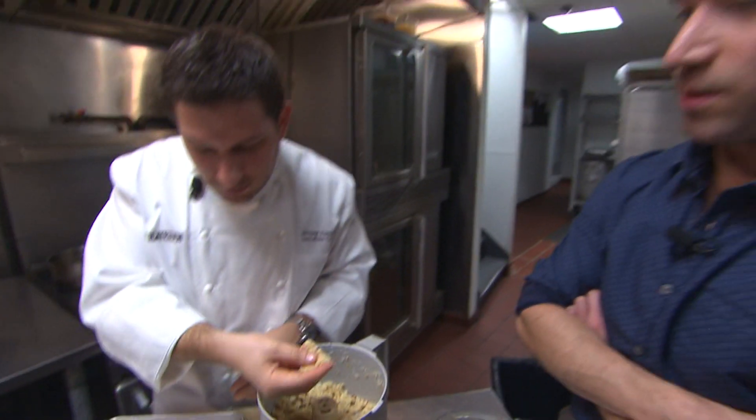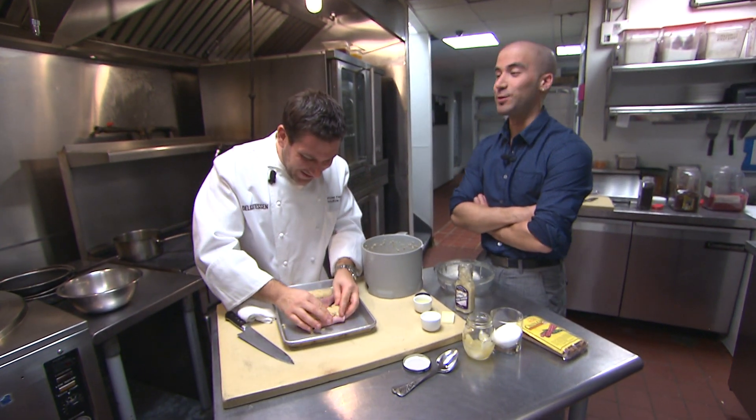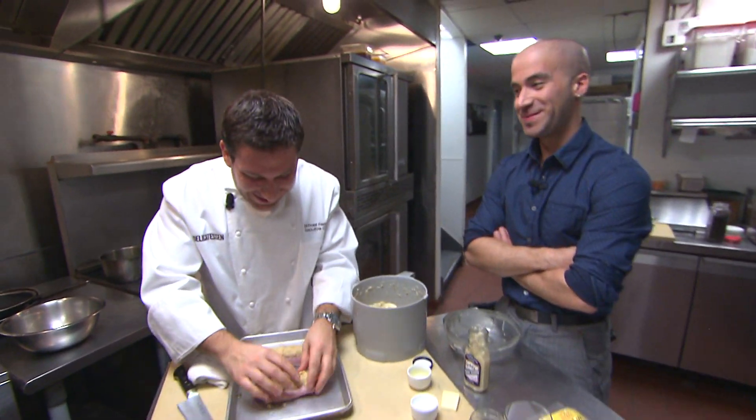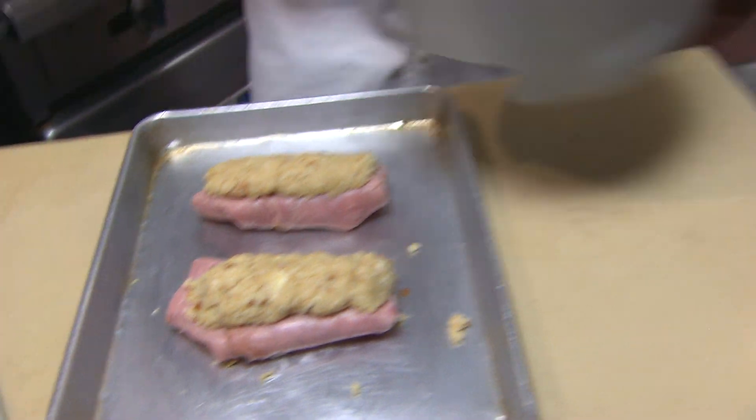I have to be honest with you — I'm a very honest taster. If it's bad, I will tell you it's bad. I think this is not going to be too bad. It pops in the oven until it's toasted.